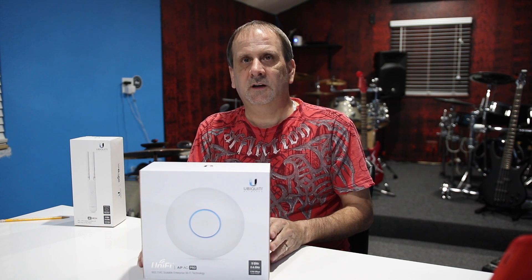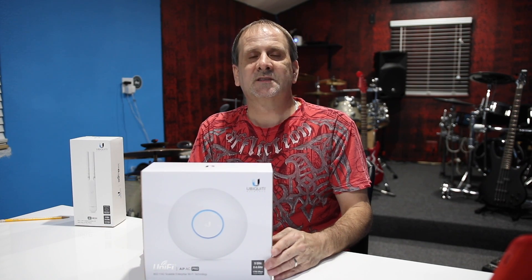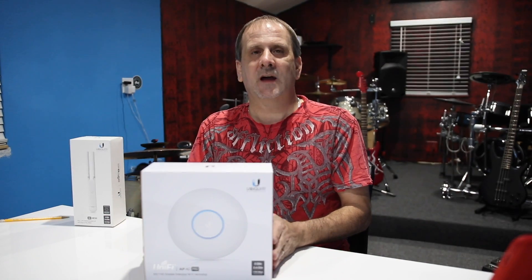Hey, this is Wes and Derek once again, and we've got another product here — a little more tech for you. This is the Ubiquiti UniFi AP AC Pro access point. This is an access point; it is not a router.